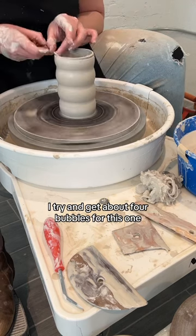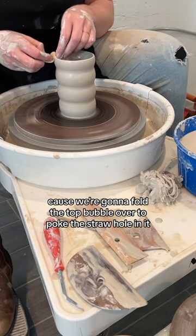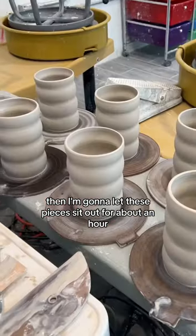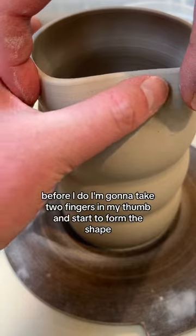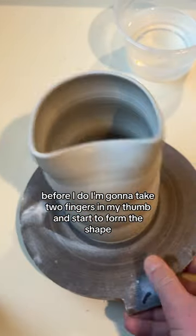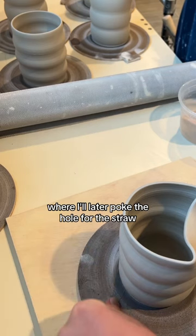I try and get about four bubbles for this one, because we're going to fold the top bubble over to poke the straw hole in it. Then I'm going to let these pieces sit out for about an hour, but I'm not going to wire them off yet. Before I do, I'm going to take two fingers and my thumb and start to form the shape where I'll later poke the hole for the straw.